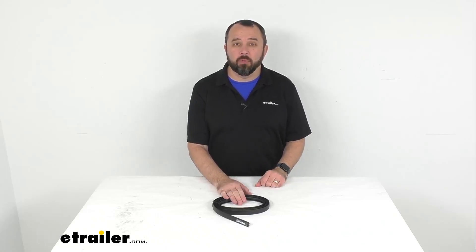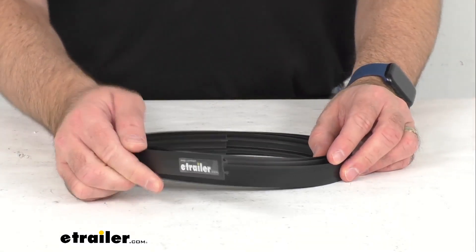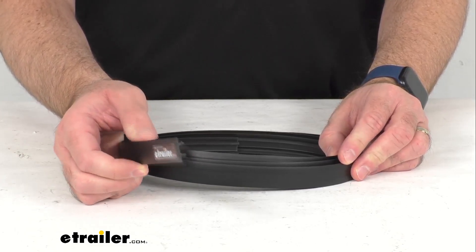Hi everybody, Andy here with eTrailer.com. Today we're going to take a brief look at this replacement top channel crossbar infill for the Yakima HD style crossbars.